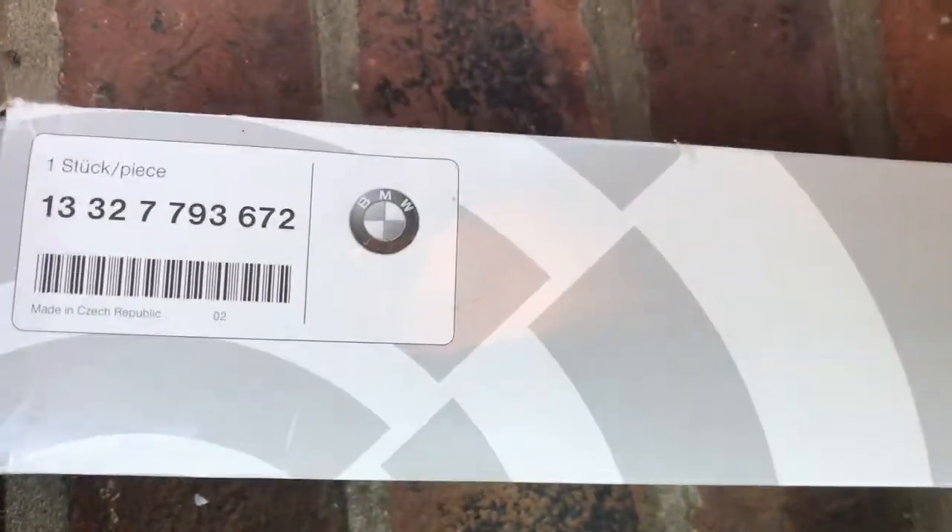Here's the genuine BMW fuel filter, and it's made by...